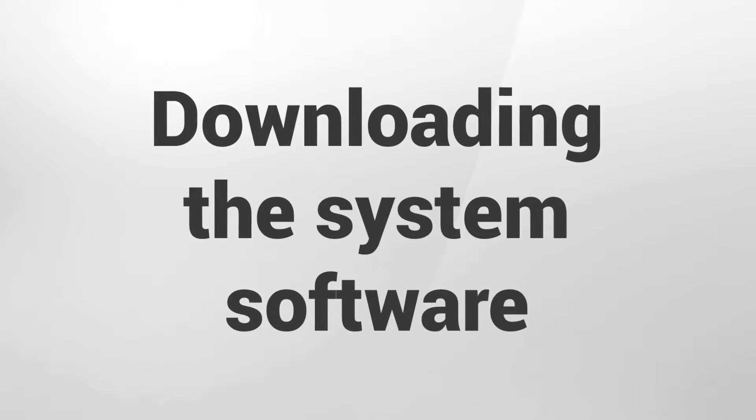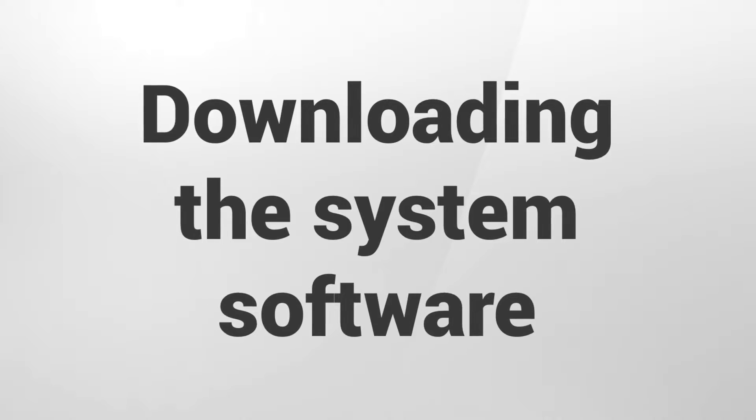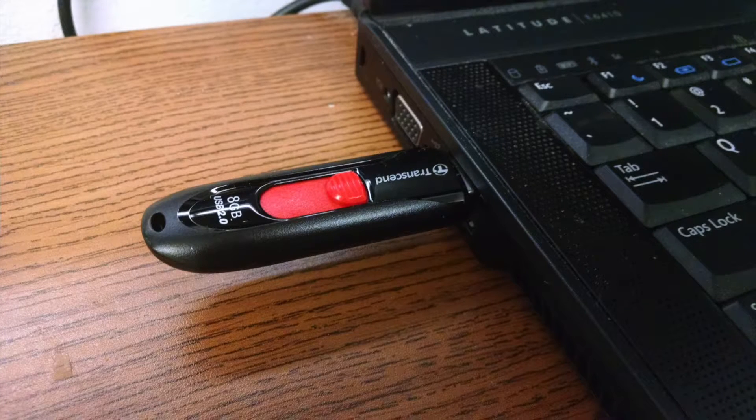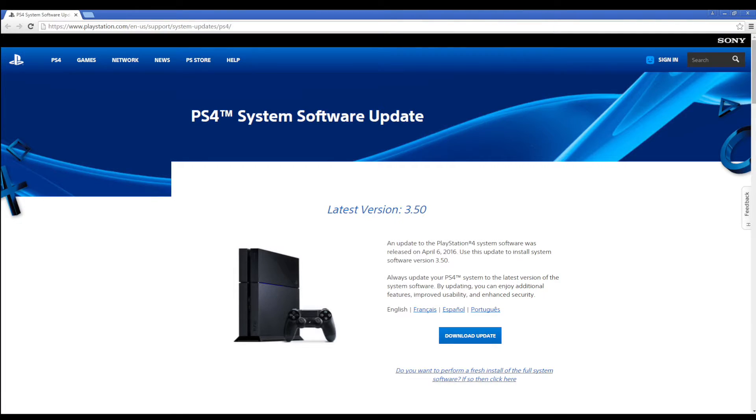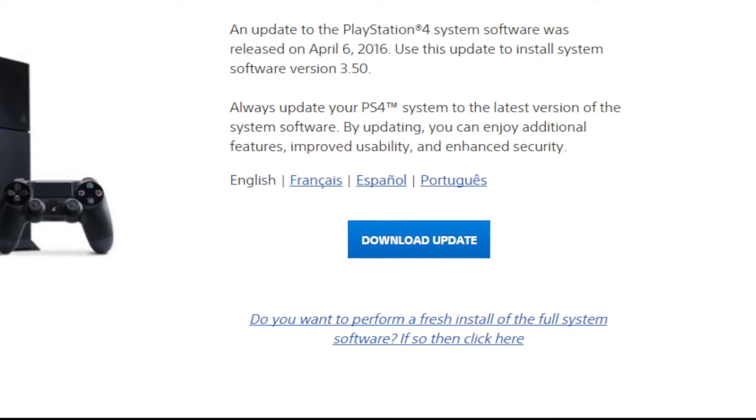In this step we will download the system software required to complete the hard drive update process. Start by plugging the USB flash drive into your computer. Open a web browser and go to the following page on Sony's website. You can click the link below or find it in the information section of this video. Once you've reached this page, click the link labeled 'Do you want to perform a fresh install of the full system software?'